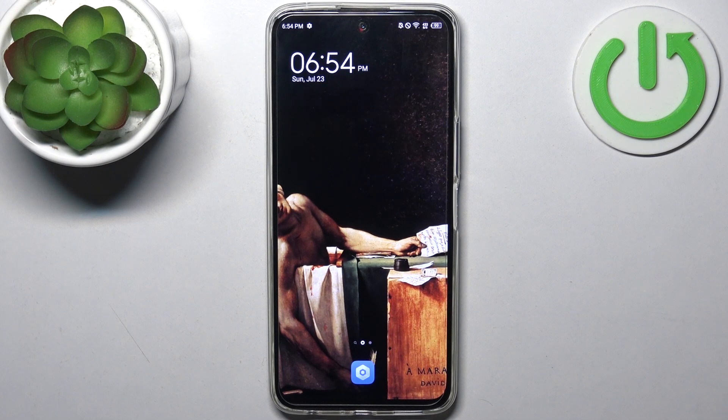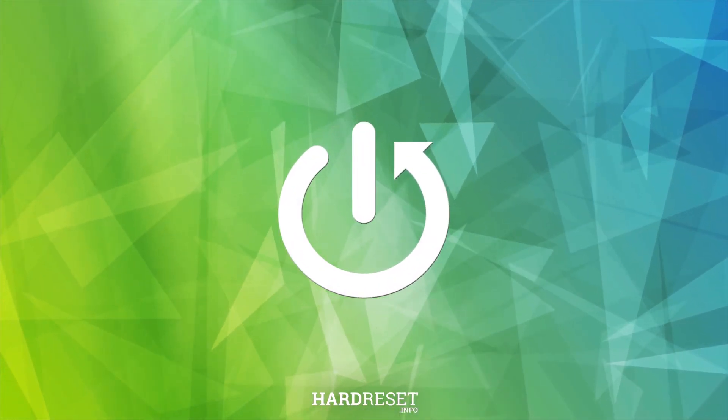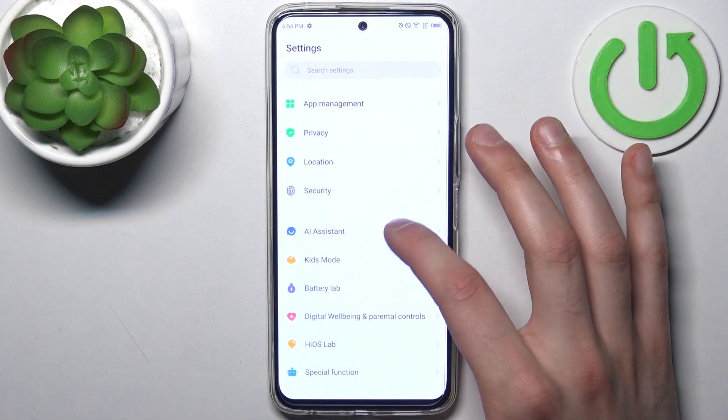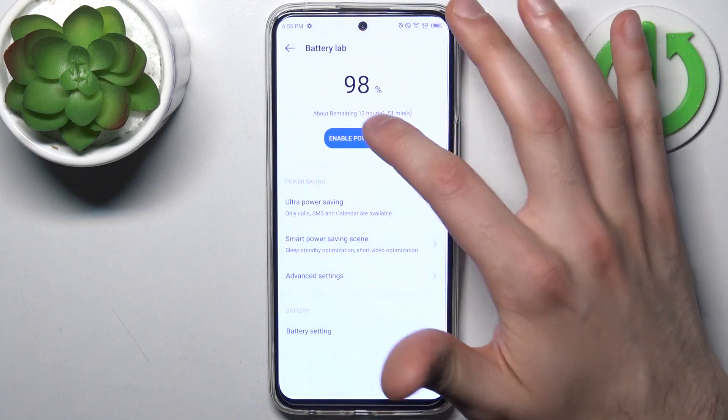Here I have the Tecno Camon 18 Premiere, and today I'm going to show you how to enable power saving mode on this device. First, let's open Settings, then go to the Battery Lab.